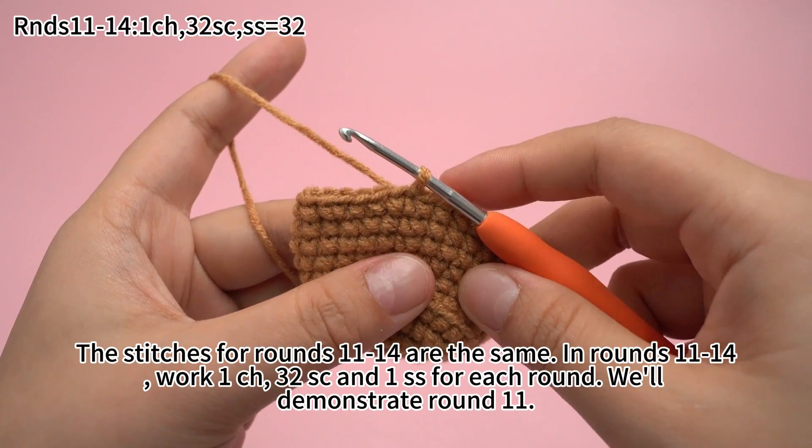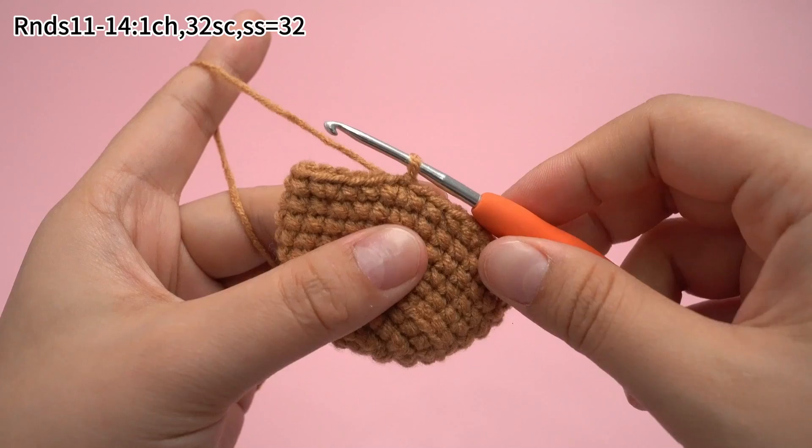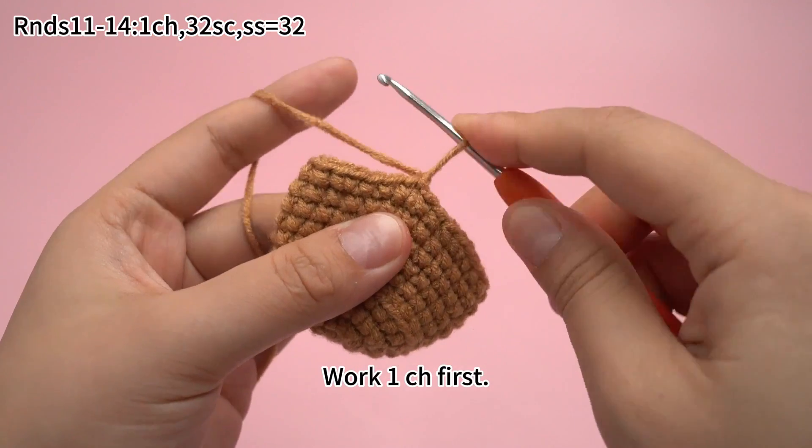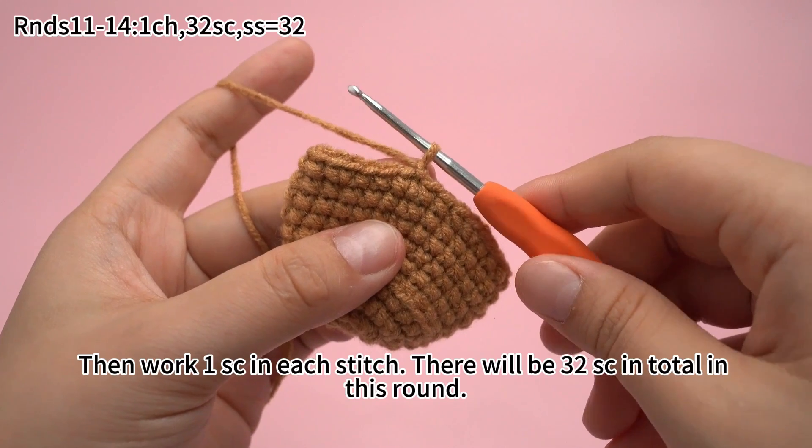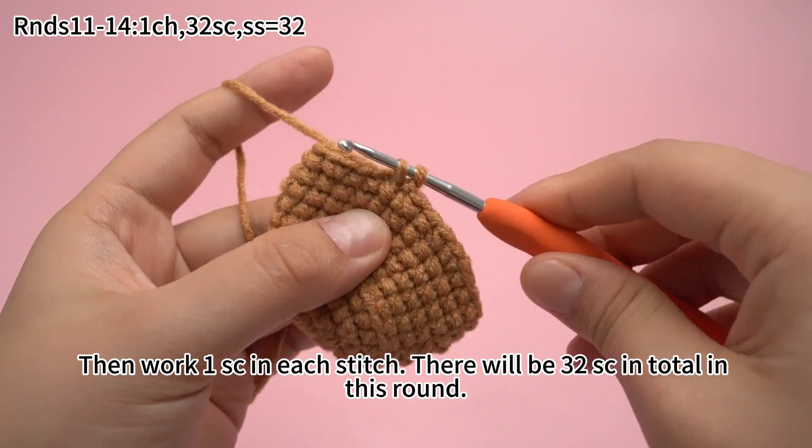We'll demonstrate round 11. Work 1 chain stitch first, then work 1 single crochet in each stitch. There will be 32 single crochets in total in this round.